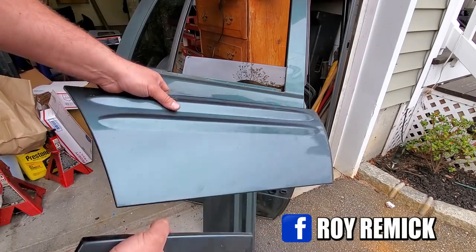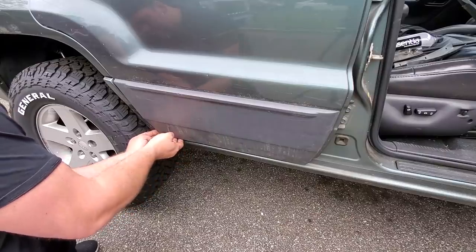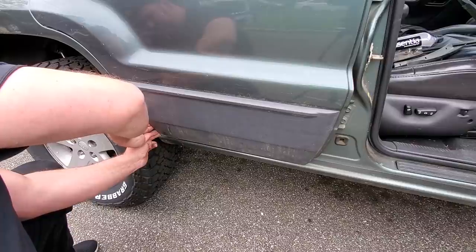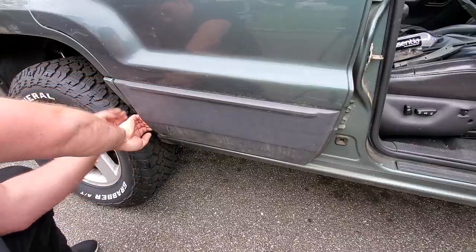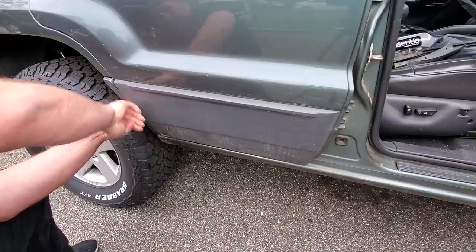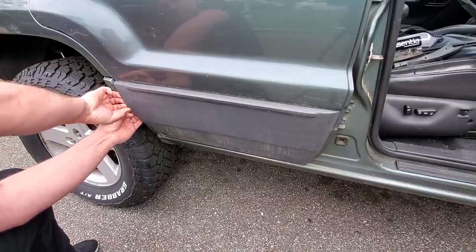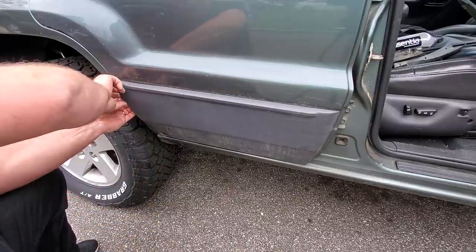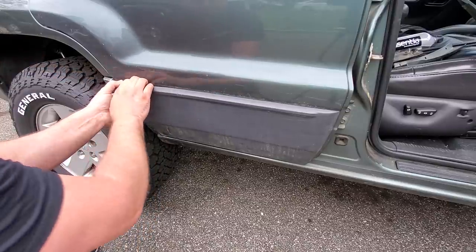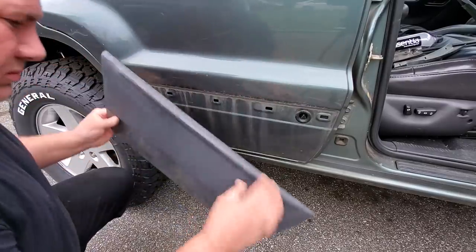Find a place where you can work your fingers in to remove the old cladding — don't want to use tools because if you use tools you can scratch your paint, and scratches lead to rust, which leads to rot, which leads to needing a new door. So I'm not doing that again. There we go — free Laredo cladding.